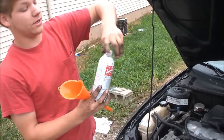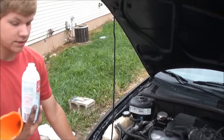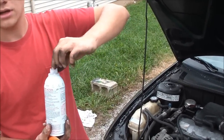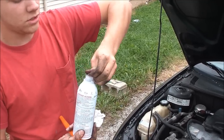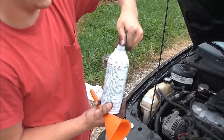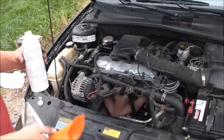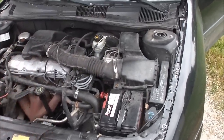Alright, now we're going to do seafoam. This is the way I use seafoam — I like to do a third down your vacuum line, a third in your oil, and a third in your gas tank.